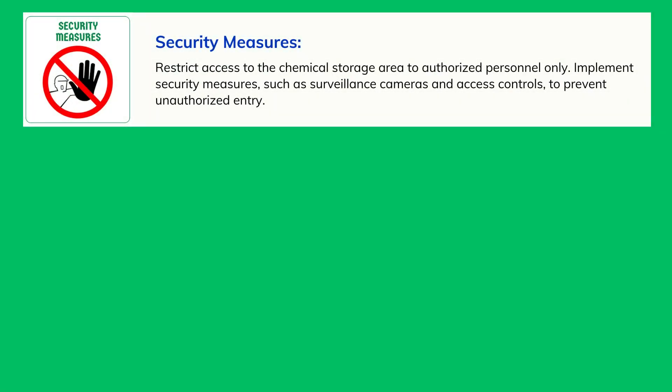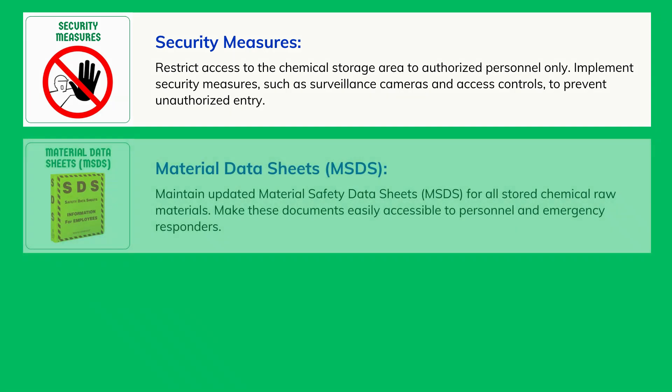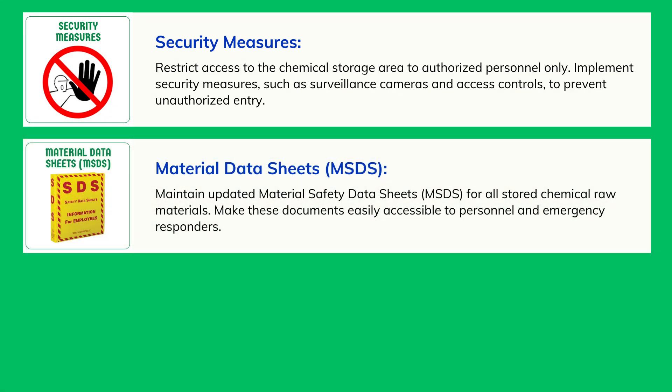Security Measures: Restrict access to the chemical storage area to authorized personnel only. Implement security measures, such as surveillance cameras and access controls, to prevent unauthorized entry. Maintain updated Material Safety Data Sheets (MSDS)